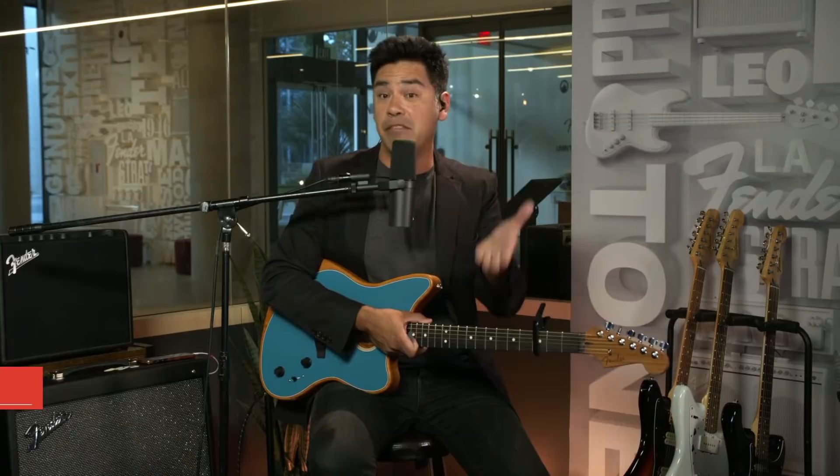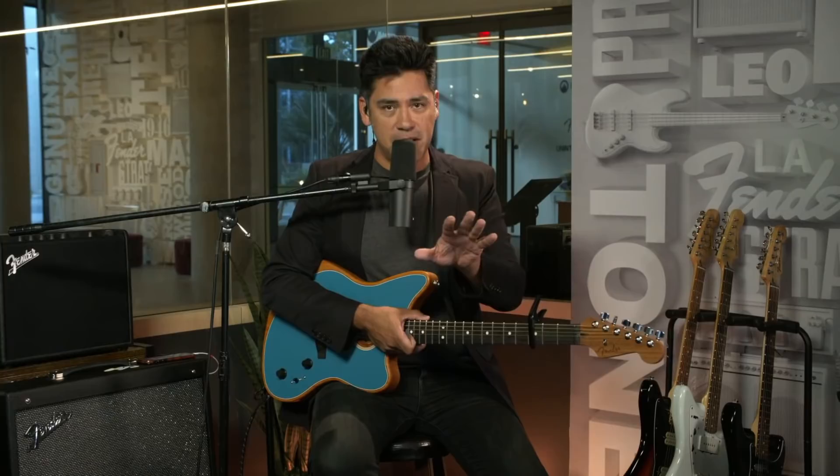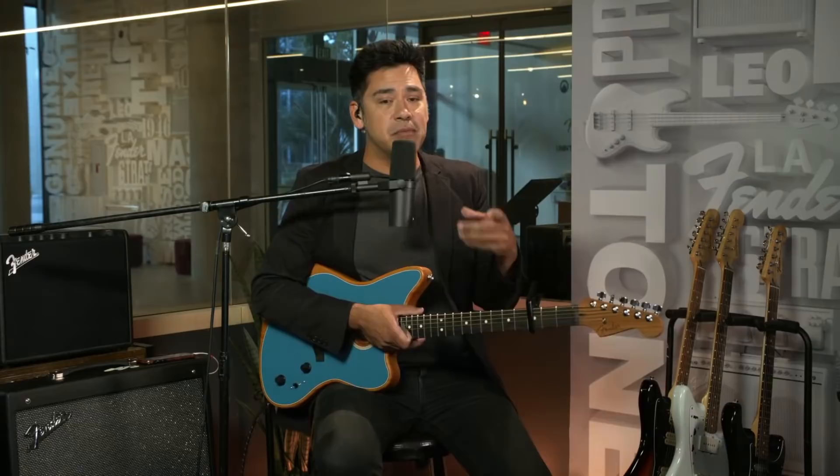Welcome to Fender Play Live. I'm your host, and today we're going to be talking about a simple way to level up your chords, add some expression, and a little flavor to your playing. We're talking about minor seventh chords. They're much easier than they sound. We're going to start on the simple level and then build up as we go along. Helping us with today's topic is trusted Fender Play instructor Mr. Ozzy Carmona.